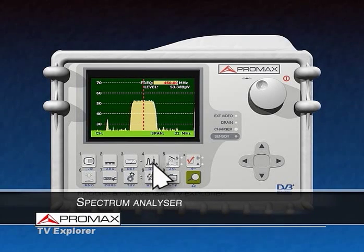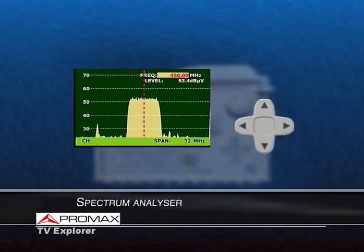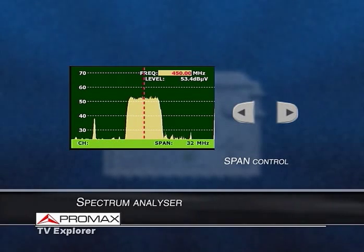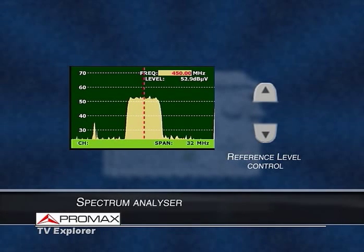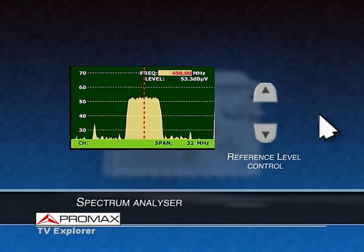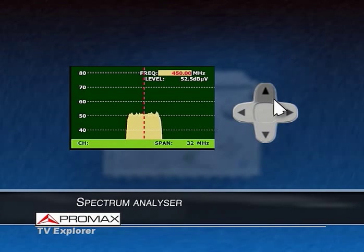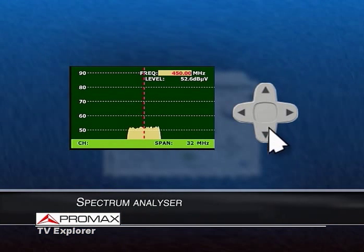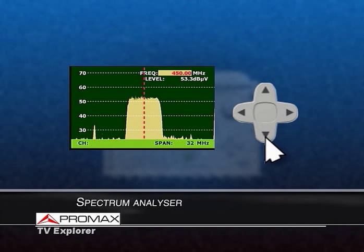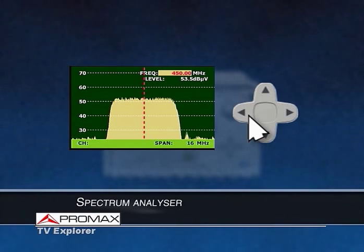High-resolution spectrum analyzer. The TV Explorer can display from full span to 8 MHz of bandwidth, with variable reference levels. These two parameters are controlled by just pressing the appropriate arrow keys, in order to make the operation as easy as possible. Up increases the reference level of the graph, down decreases it, and left decreases the displayed bandwidth.